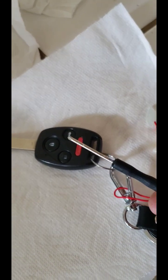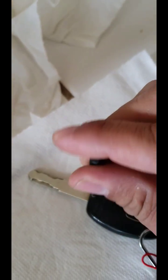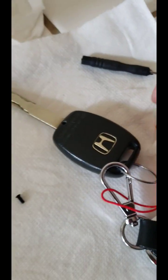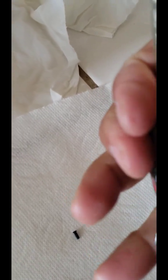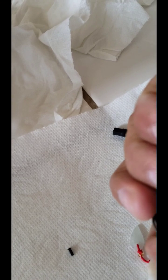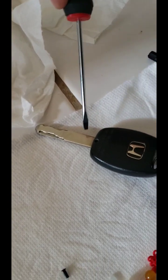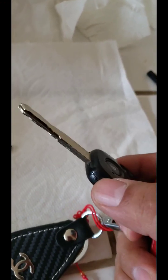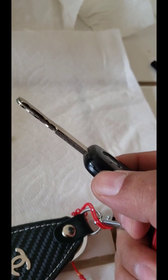We're going to use this small screwdriver. There's a little screw right here in the back — just take it out. Then gently open it. You'll need a little screwdriver to pry it open. There's a little recess where you can place your flat screwdriver to pry.